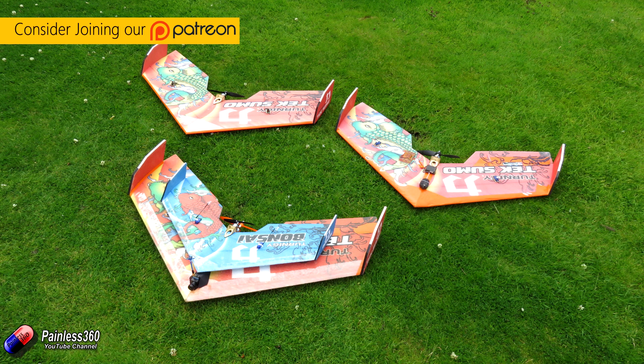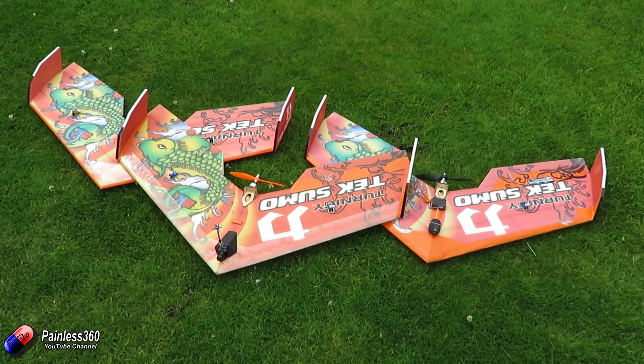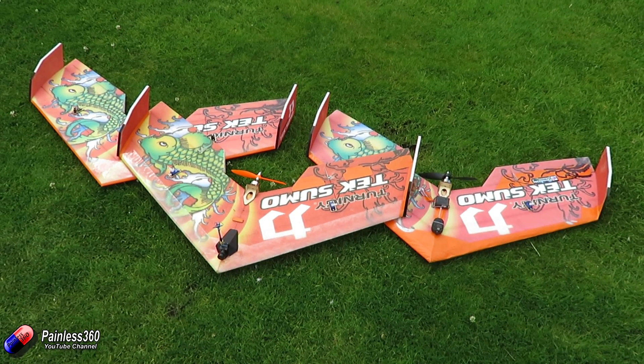This is part of our collection and the reason we end up with so many is that it's very repairable. I'll come back from the field one day with one of these things in several pieces, and on the way home typically order a replacement. By the time I get home I'll have a crack at it with the hot glue and some tape and ten minutes later it'll be back in one piece. So then I end up with another wing.